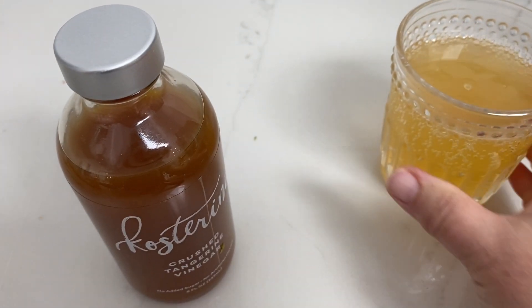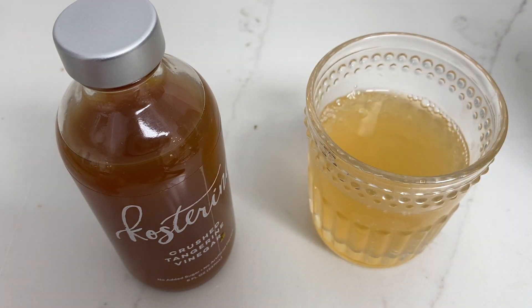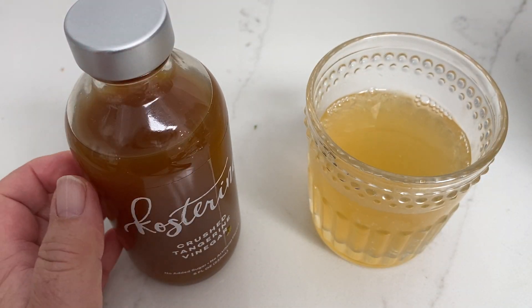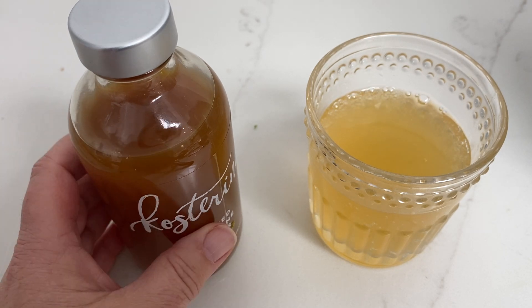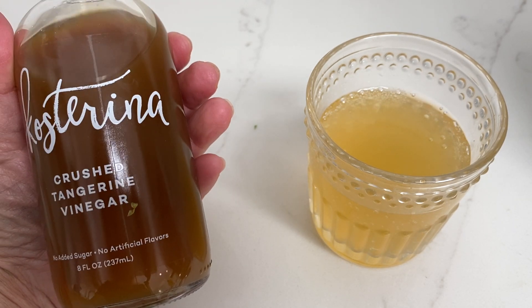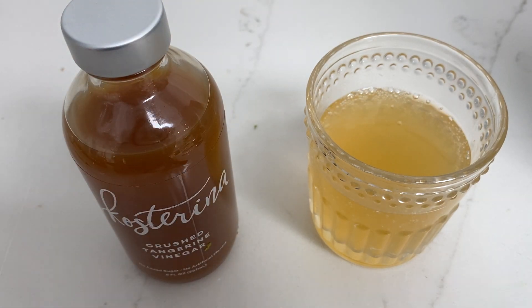Let's see how it tastes. Oh my gosh, that's so good! It tastes like a good Fanta orange, except not as chemically. Highly recommend — Costa Rina Crushed Tangerine Vinegar. Yes, A, and I would buy it again.